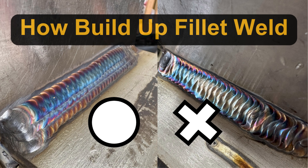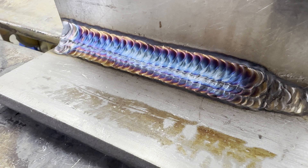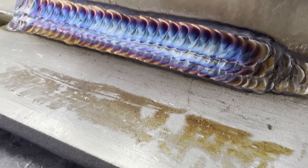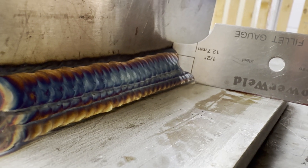Welcome to Tiger King's YouTube channel. Today's topic is filler weld buildup. I will show you how to do a half-inch filler weld and how to use a filler gauge.